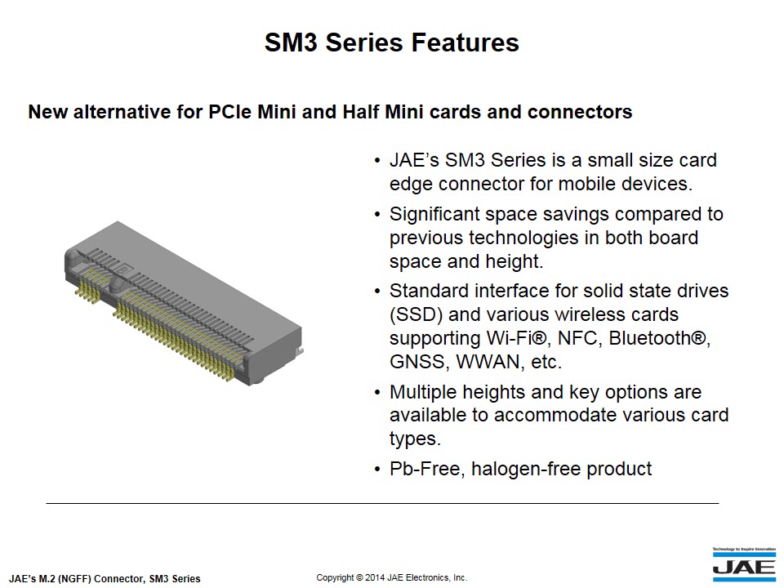The SM3 Series is a new alternative for PCI Express Mini and Half Mini cards and connectors. Formerly known as the Next Generation Form Factor, the M.2 Connector is a small-size card-edge connector for mobile devices.